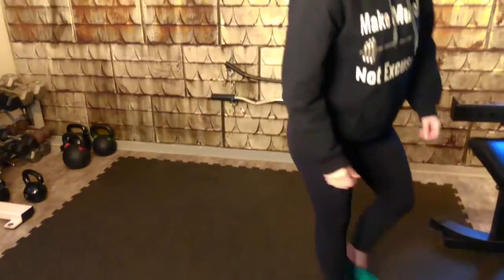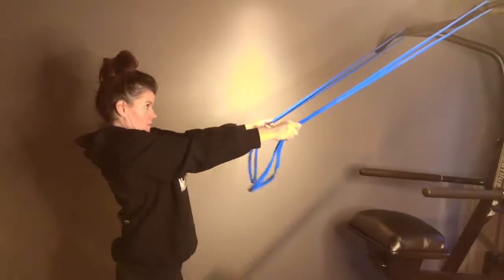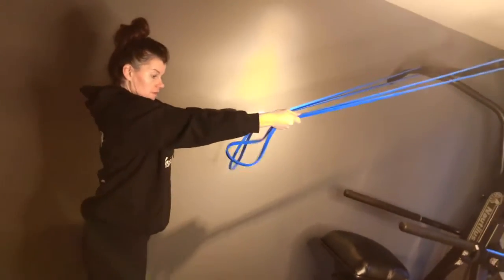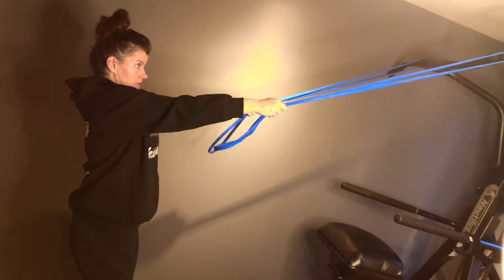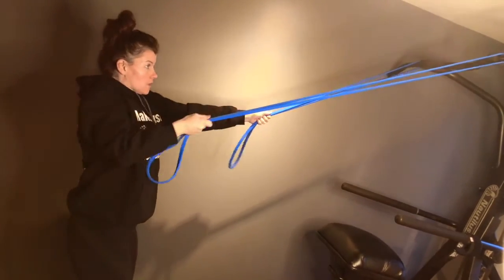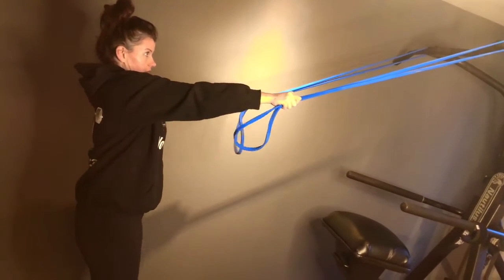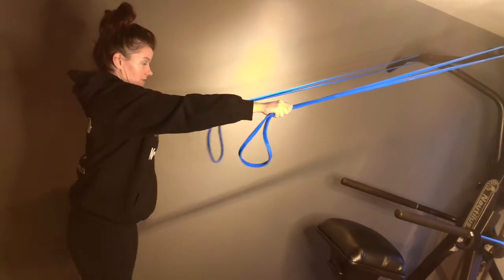And then chin bar band pulls. I'm not sure of the strength of the band — we're going to have to use the other one. It totally depends on your band resistance and how far back you sit into it. We're just doing an alternating elevated row using your chin-up bar with the band attached to it.